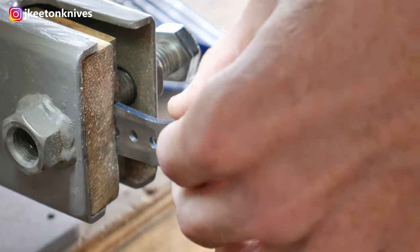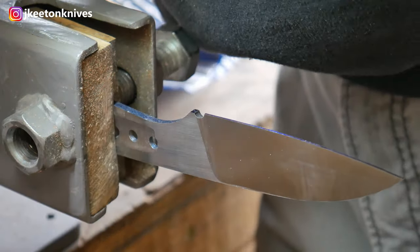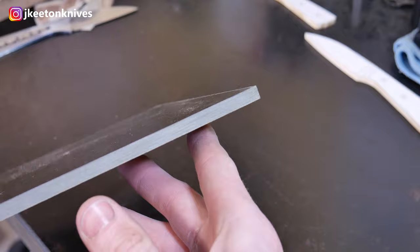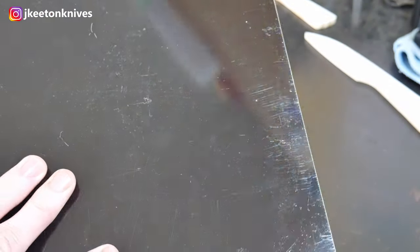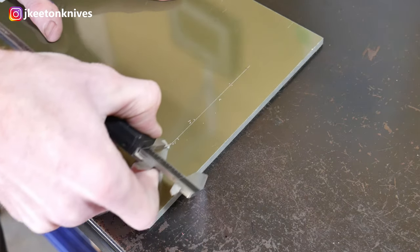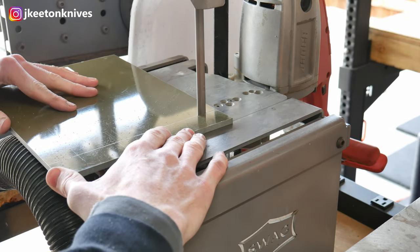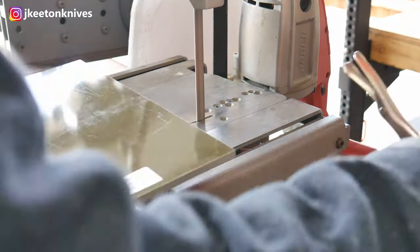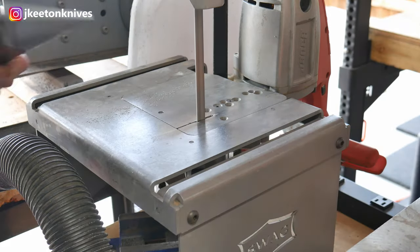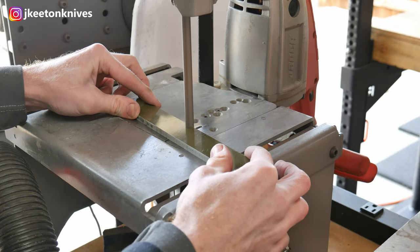So now our blade is at its finished pre heat treat condition. We'll move on to drilling some holes in our handle material. We're going to be using about a quarter inch — a little bit more than a quarter of an inch thick — G10 from Alpha Knife Supply again. This stuff is great. It's very flat coming from Alpha and it works really well. Don't breathe it though — make sure to wear a respirator whenever you're dealing with this stuff.